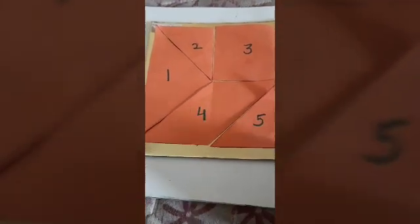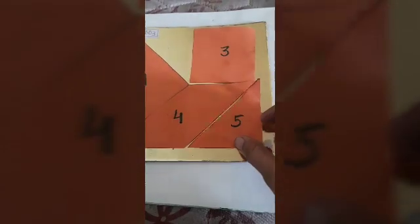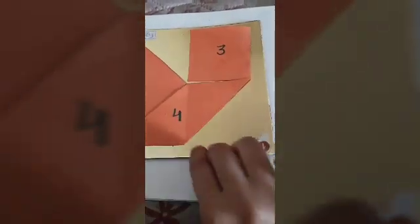Can you see this square paper? I have cut it into five pieces. Now we will make various shapes. First, I am taking number two and number five. Let us make various shapes using number two and number five.